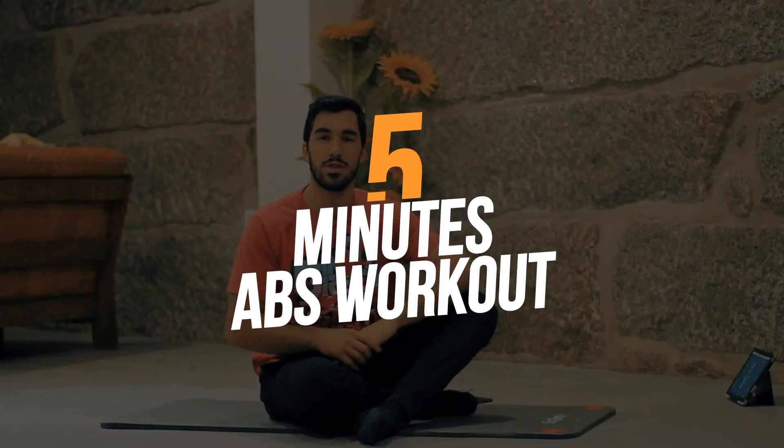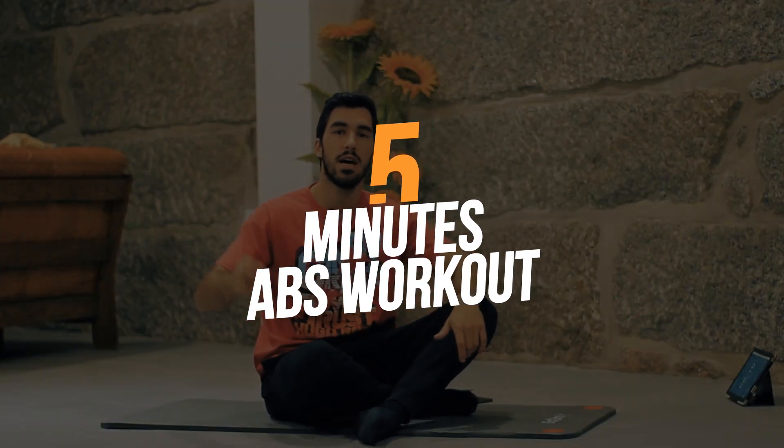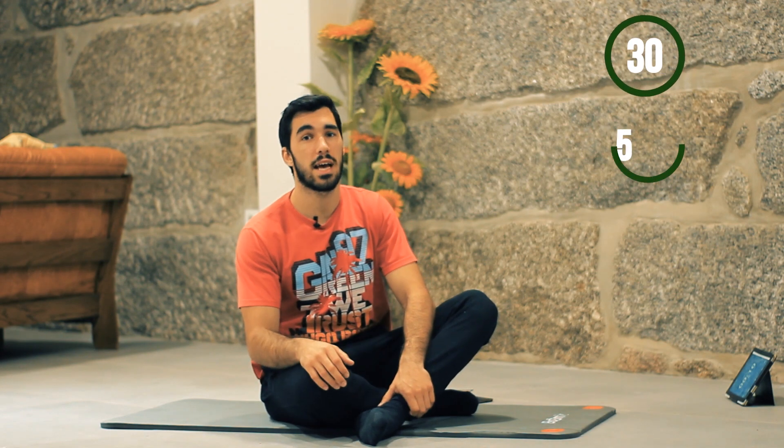Hello! Today I'm going to show you a complete home workout for your abdominal muscles in order to strengthen your core, your trunk, and get a stable body. This workout will only be 5 minutes and will be composed of 7 exercises, each one performed for 30 seconds with 15 seconds rest in between.